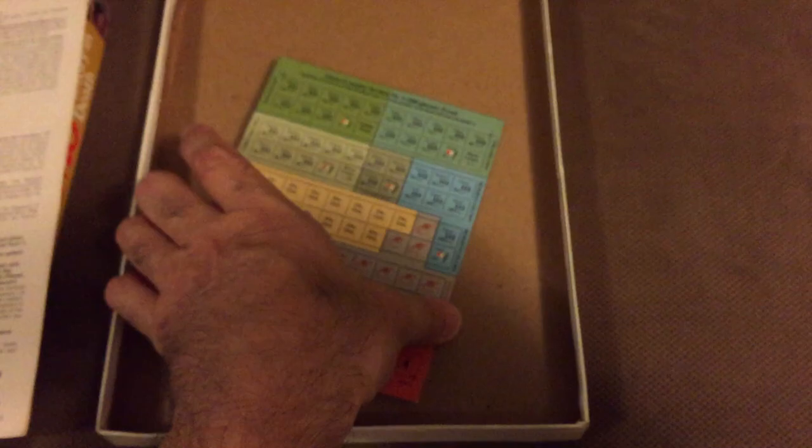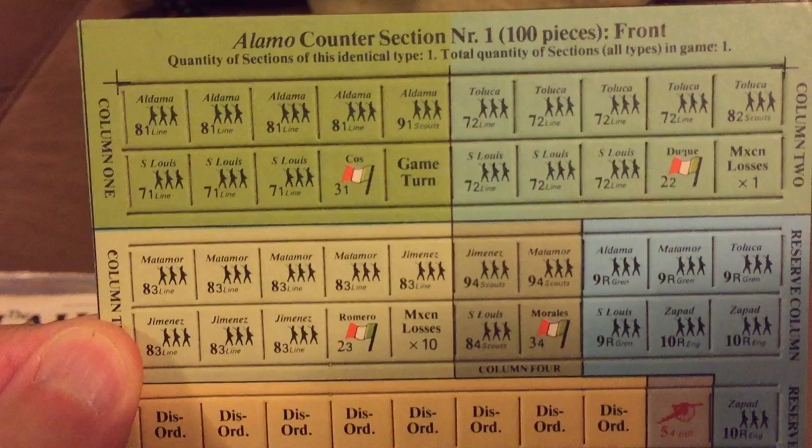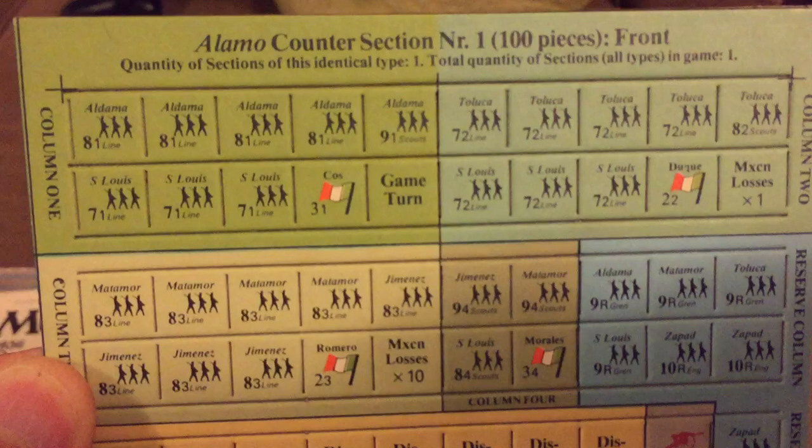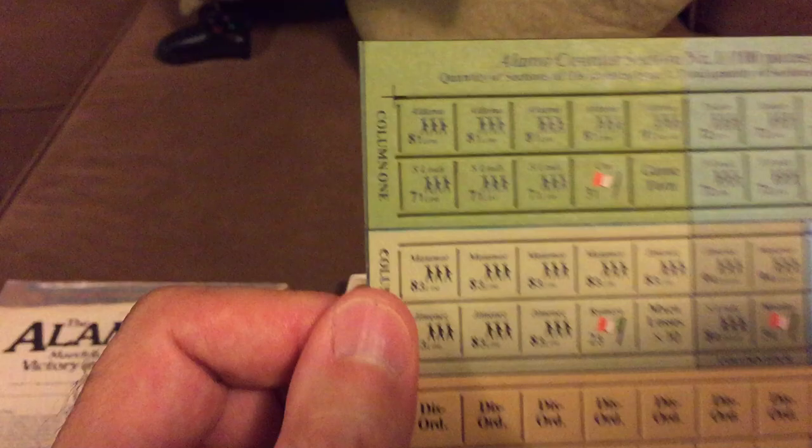Here we have our mammoth counter sheet — 100 counters. These are the matte type that SPI used. When I was younger I didn't appreciate the value of matte counters. Now I look at my Avalon Hill glossy counters and they look just terrible. These look as if the game was printed yesterday — they look great.